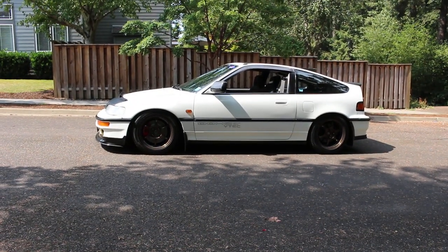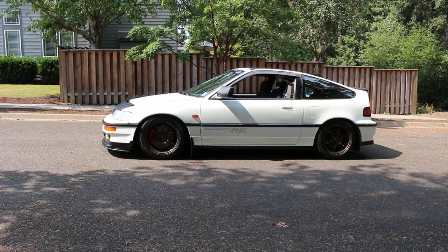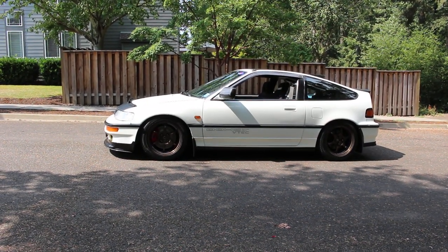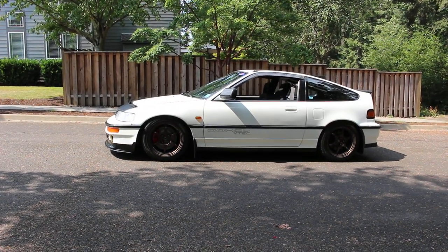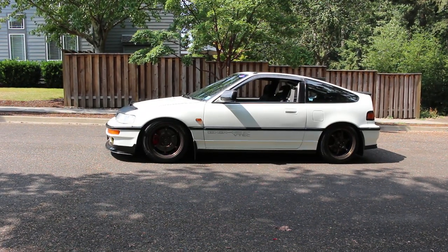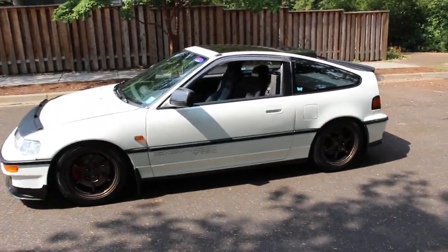Hello everyone, this is part 3 in my series on my project 1990s Honda CRX SI with a bunch of JDM conversions. There are a few things since the last video I made.